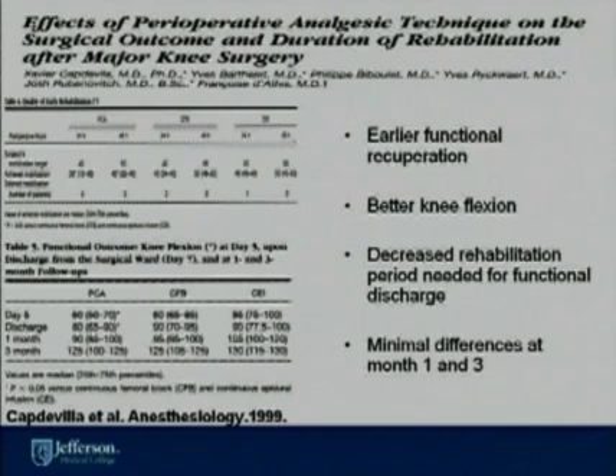Xavier Coptavia also published in Anesthesiology that patients have better pain control and are able to have faster functional recuperation if they have a continuous nerve block or continuous epidural infusion versus a PCA pain regimen. Patients who receive these two forms of therapy are able to have better knee flexion and defer mobilization less compared to PCA. However, patients have better knee flexion on day five and at discharge, while at month one and month three they have minimal differences.